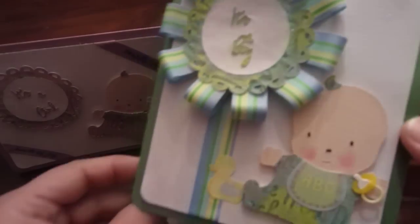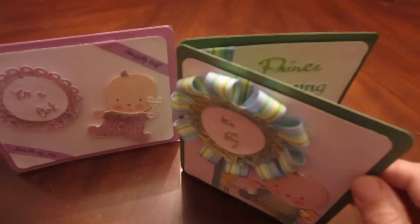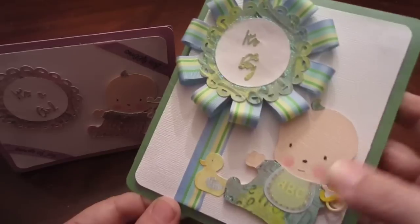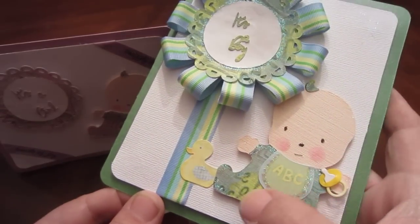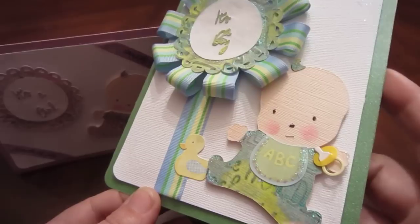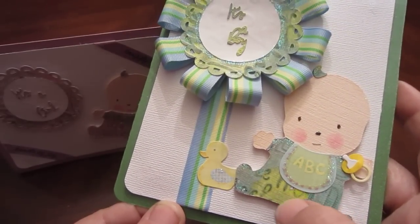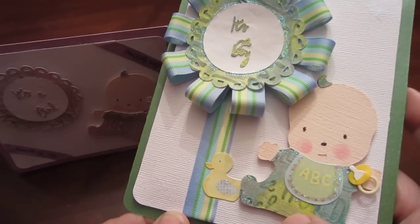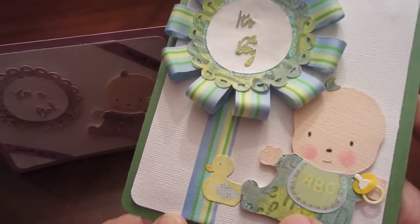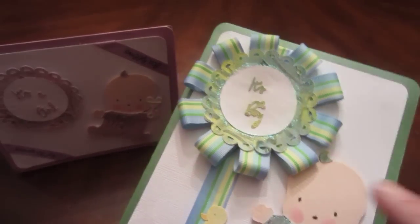I gave this baby a pacifier. I actually had one of those cheap stickers — like a dollar — and what I did is it actually had the strings for the bibs, so I cut it off and put a pacifier in its hand. Again, this is that same paper I'd already showed you, done with the green and the blue with the melted crayon look, the embossing folder, and a baby image.